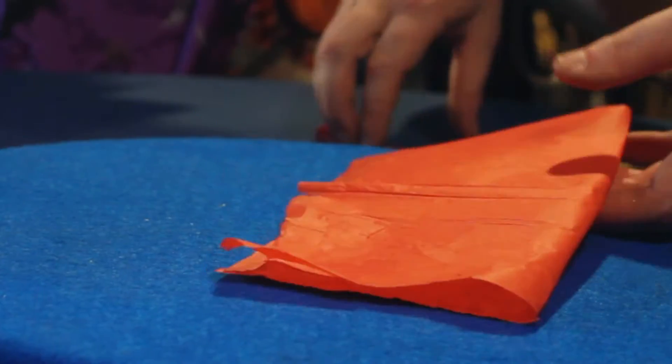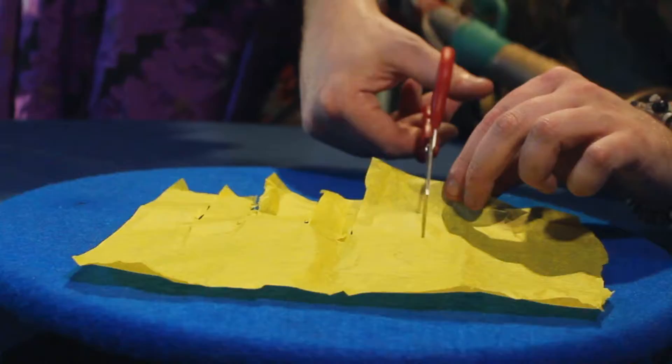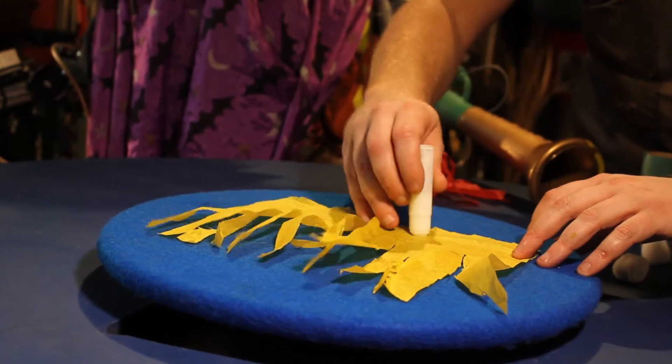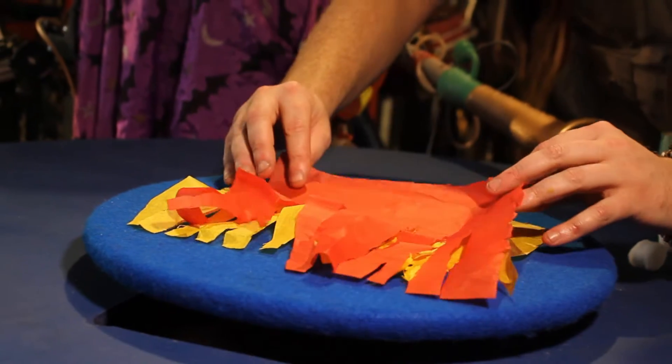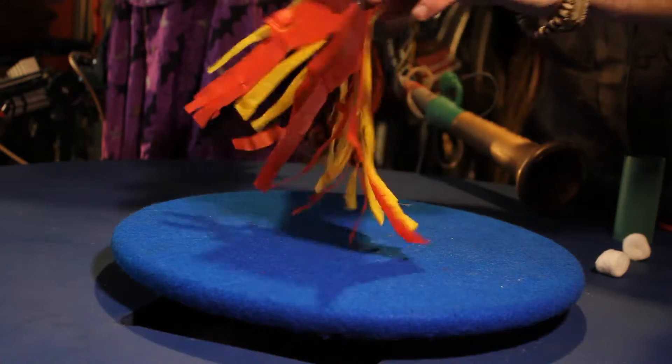First, we take our tissue paper. Then we're going to take our scissors and cut slits. They can be skinny or fat — hey, it all depends on your dragon and how big it breathes its fire. Then we take one piece of our ripped tissue paper. We take our glue stick, we just add a little bit of glue on the edge. Then we take our other piece of cut tissue paper and we lay it on top. Stick it together.